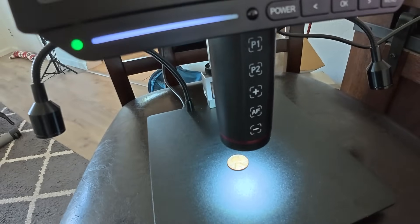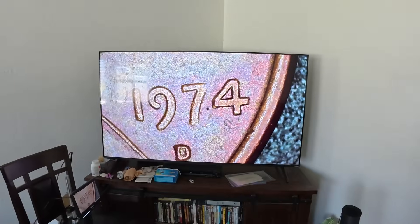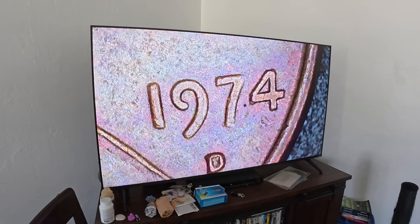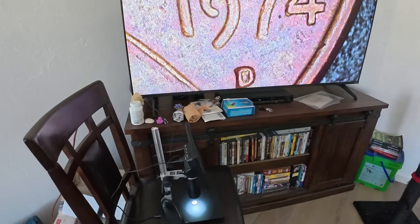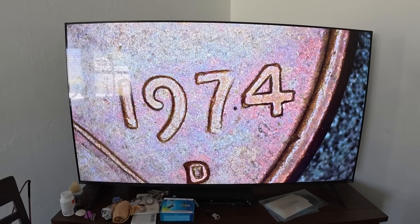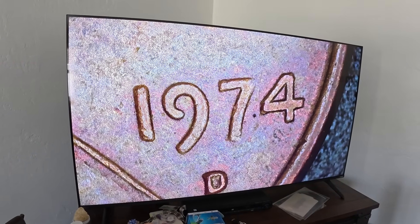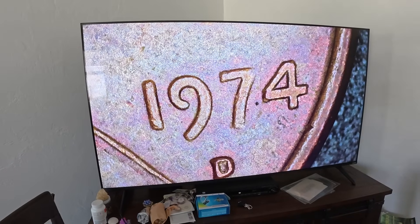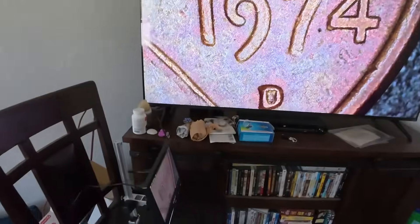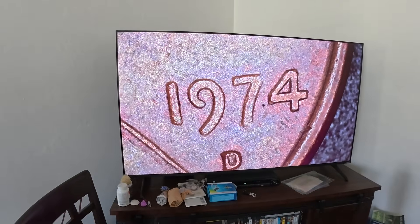This is the final thing I wanted to show you — really cool. I've got a 1974-D penny in here with the microscope on a chair in front of the TV. Watch this — wow! Check that out, it's hooked up to the TV. I'd get a longer cable and you could sit on your couch with the microscope looking at stuff relaxing. You can see from across the room — I could put a little table in front of the TV and do coin roll hunting with the coins up on the big screen. That is a really cool feature.